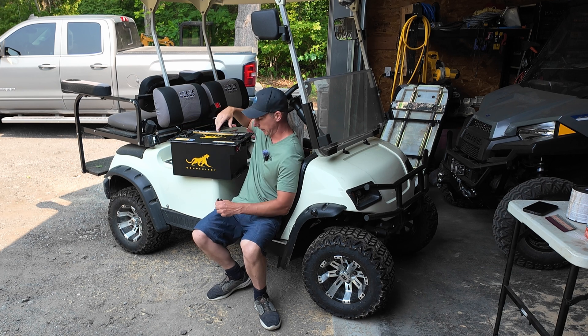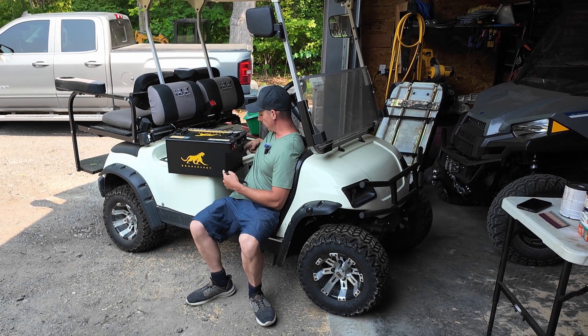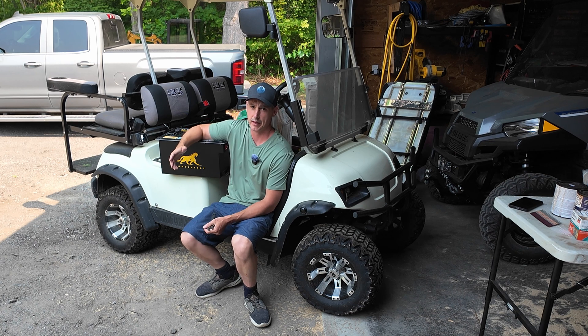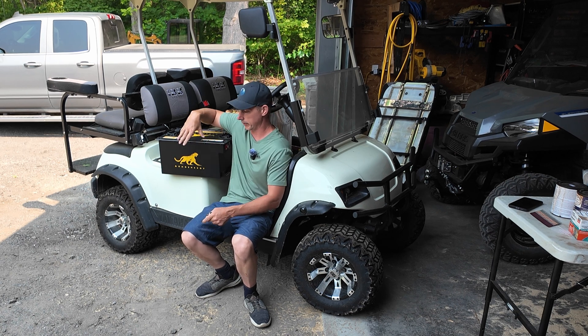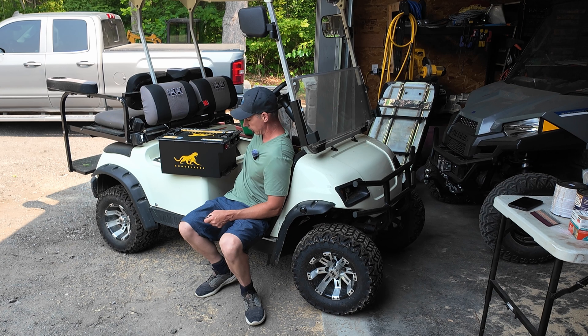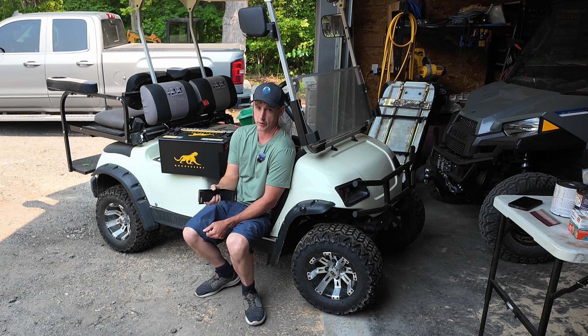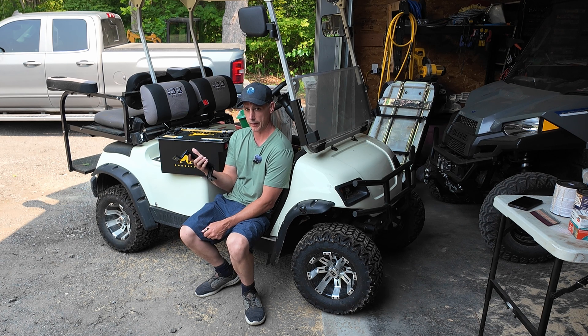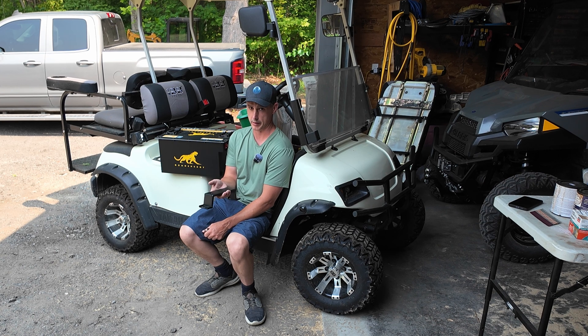A lot of these batteries, this one included, they make them really wide at the base, and my cart is about 10 and a half inches inside the rails for the battery to drop into. So this company actually sells cart-specific brackets. I have two of these. I'm going to install these onto the battery and then lower the battery into my cradle. I'll show you guys the installation process of that.